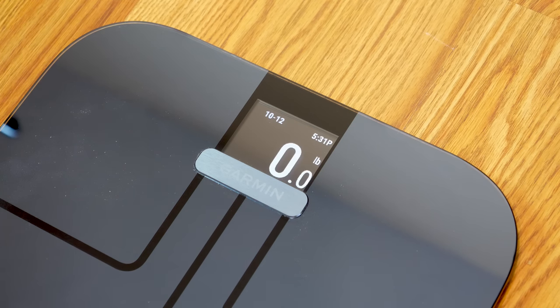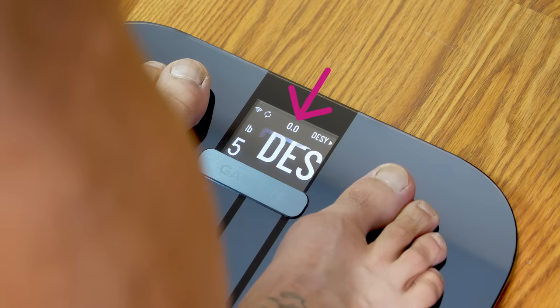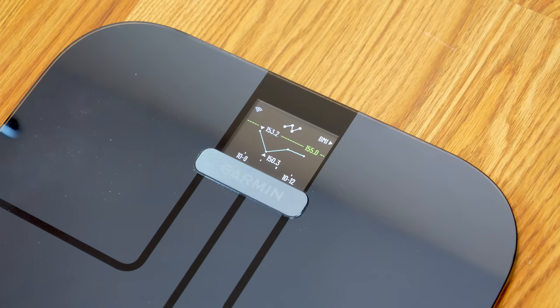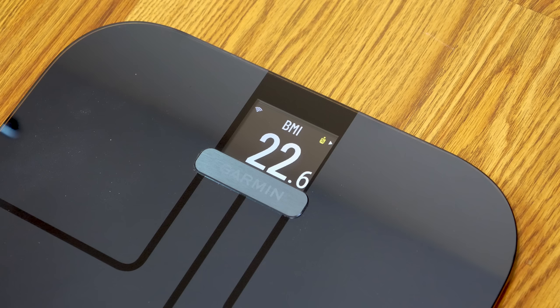For the actual weigh-in, you simply tap on the scale to wake it up. After stepping on, it'll first display your weight, and at the top it shows the difference between your last weigh-in and this one. It then moves to a screen that displays your name — you can have up to 15 users. The next screen shows a weight trend graph from previous weigh-ins, which is good for seeing a broader picture over time. It then displays widgets including body mass index, body fat percentage, skeletal muscle mass, bone mass, body water percentage, and even the weather.